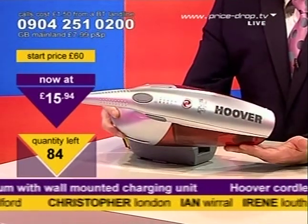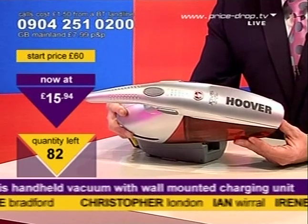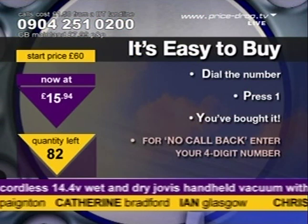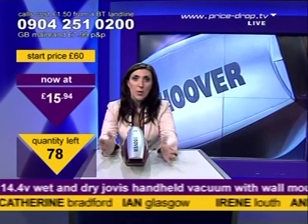And looking at it, it looks pretty smart. Now is the time to invest in something you'll love — the Hoover VAC. Call 09042510200, press the one and you've bought it.